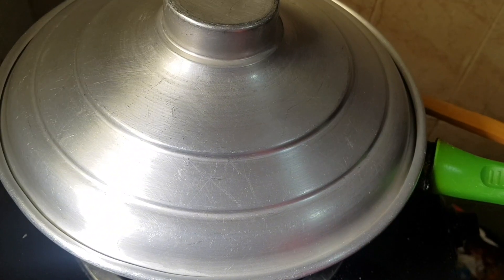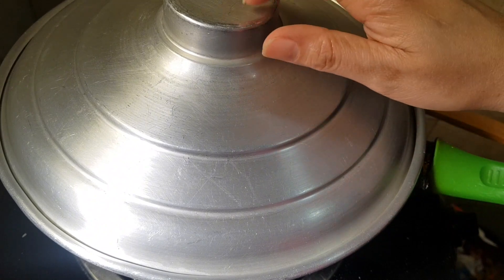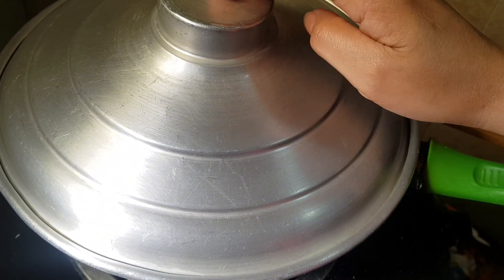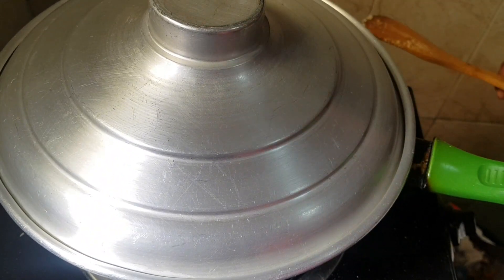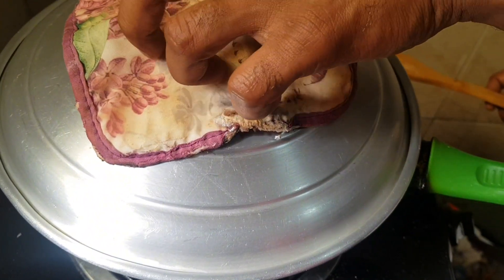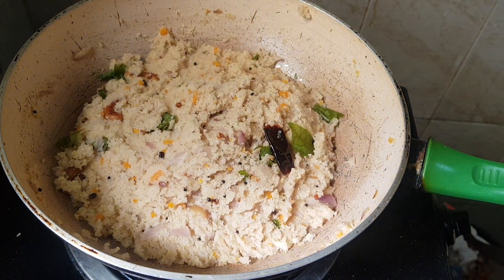Then after 5 minutes we will open this. Now we have to open — oops, it's too hot! Now we are looking very good, guys. Very good.